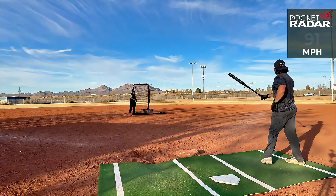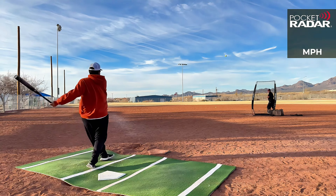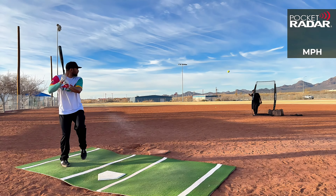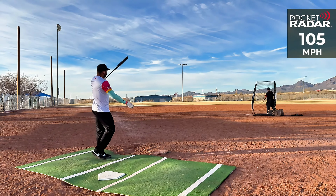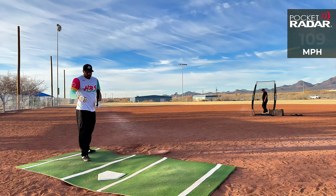Exit velocity readings: 91 miles per hour. You always have faster exit velo on line drives. 88 miles per hour. 92 miles per hour. 89 miles per hour. 92 miles per hour. 96 miles per hour. 105 miles per hour. 98 miles per hour. 98 miles per hour. 109 miles per hour. 109 miles per hour.